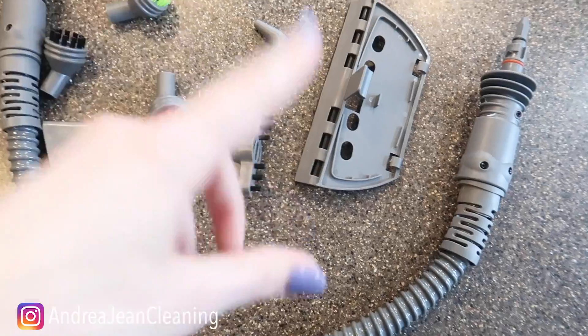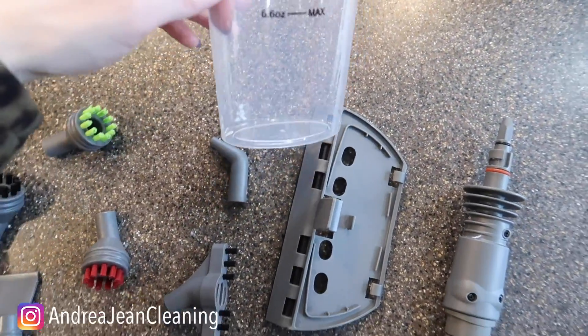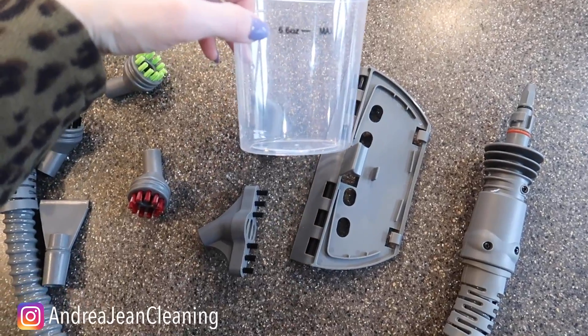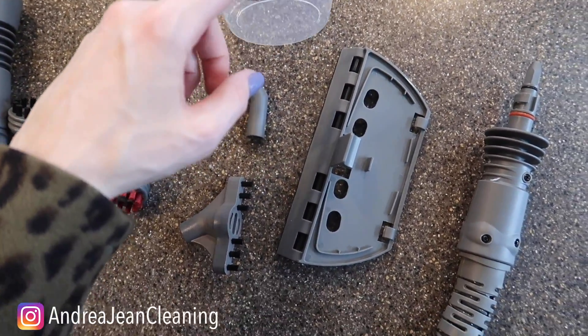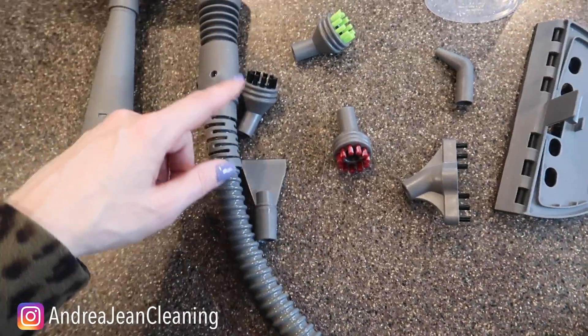If you're new, we make cleaning fun around here. I know — cleaning and fun all in the same sentence, yes, it is true. Let's do a quick overview of all the fun gadgets that this one came with. Here is what you fill it up — 6.6 ounces max, use cool water, not hot water, according to the instructions. It's got this nice long tube right here.